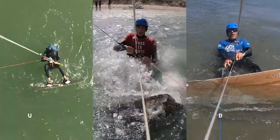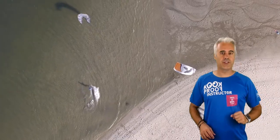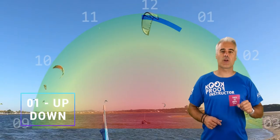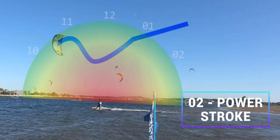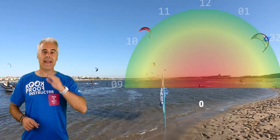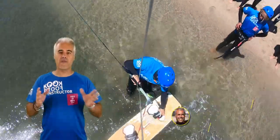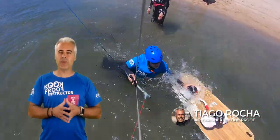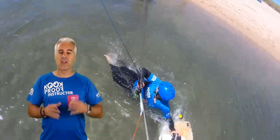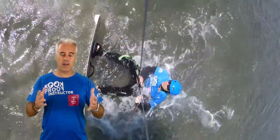In this video I'll show you three water start possibilities. I'll show you the advantage and disadvantage of each one, when to do them, how to do them, and common problems that can come with each one. I'll cover the water start up-down, the power stroke start, and the down-up start. My name is Tervo Rocha and I've been teaching kitesurf instructors on how to teach for more than 10 years, and teaching beginners since 2003. During these years I've picked up several different techniques to do the water start. Here are my current findings.